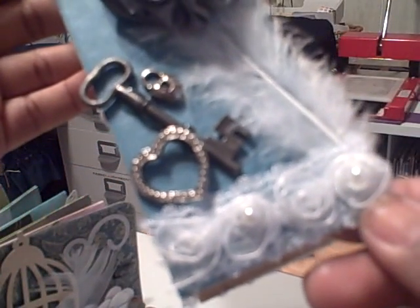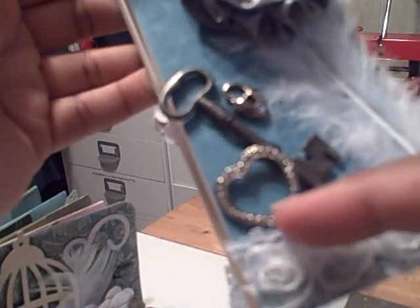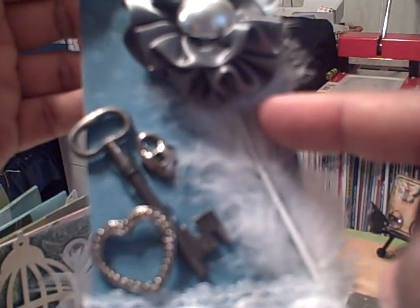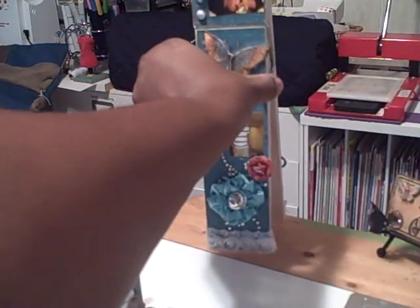On the other side I added some more of the trim. I added a metal key and heart and also a heart locket here. I added a feather and here's another one of those ribbon flowers. This is a picture of my daughter. Here are some more of the pearls and another picture of my granddaughter. And this is just a little cut-out from the Mariposa paper collection. So this just sits here on my scrap desk.